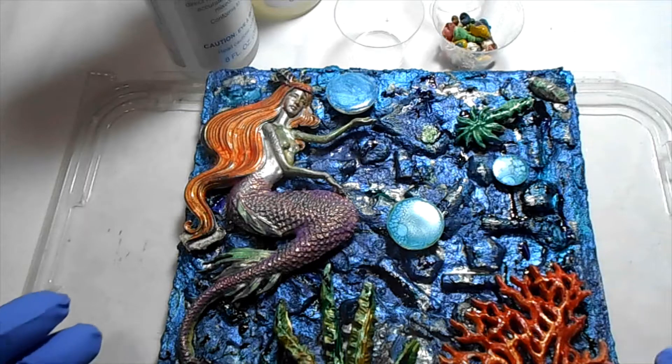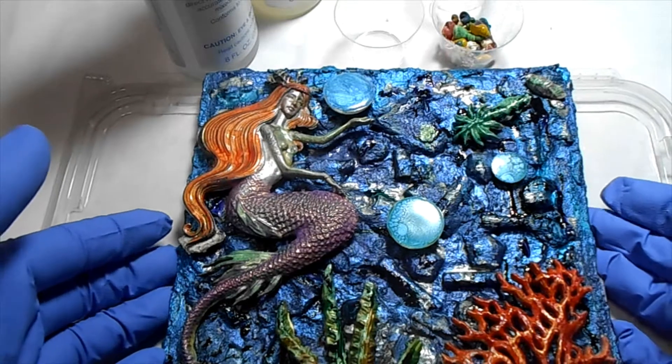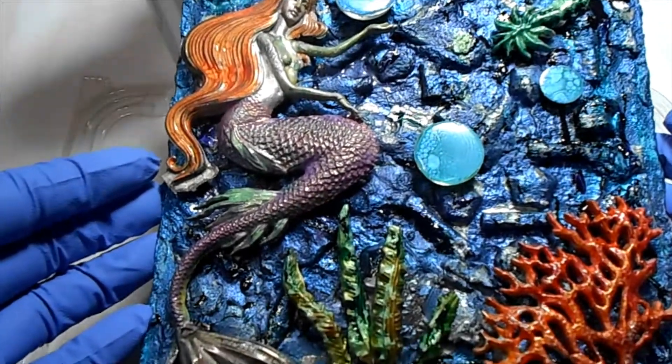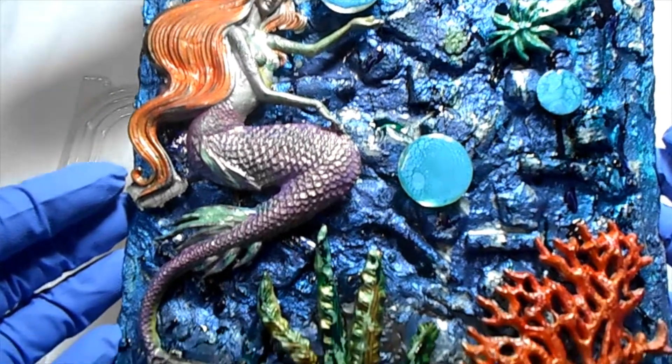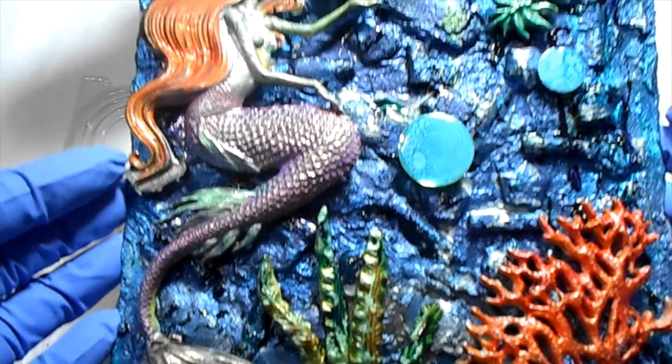Hi everyone, it's Zolocap Mania. I'm back to share with you part two of putting this art piece together.